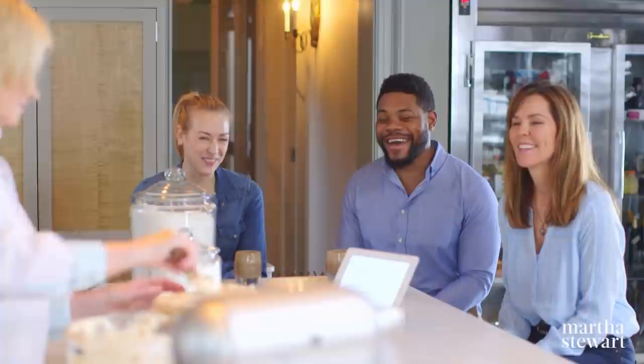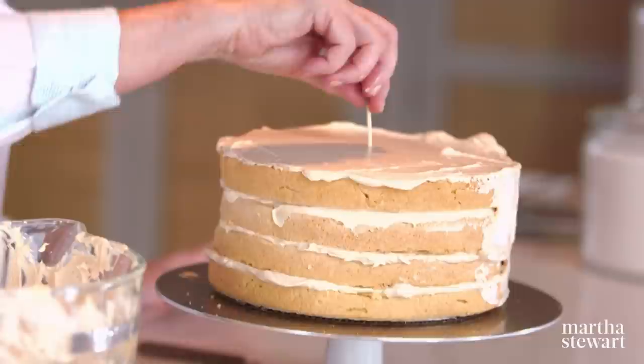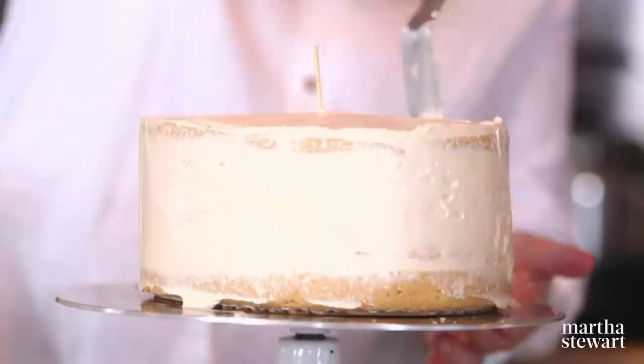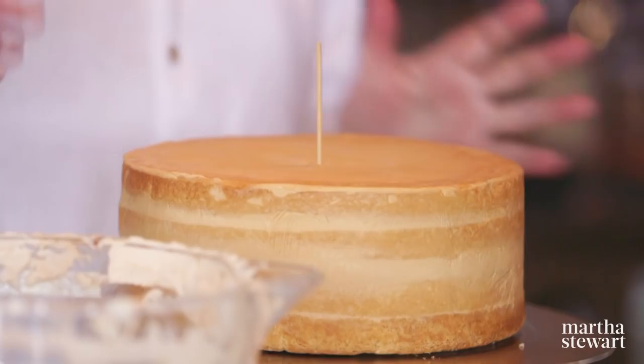Take the frosting down the sides. Stick a skewer right down to the cardboard to make sure the cake won't slide. Get it as basically smooth as possible and then put it in the fridge. Use a big spatula and chill for 30 minutes. Here's the crumb-coated cake — in the refrigerator the frosting actually darkened a lot. That's the caramel coming through the buttercream.